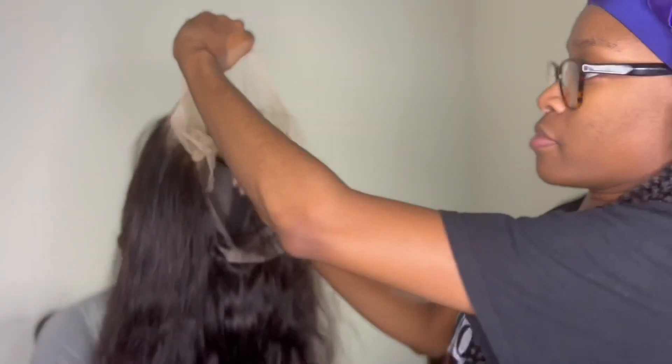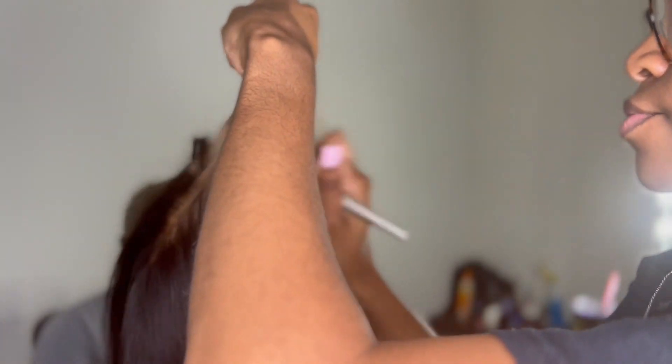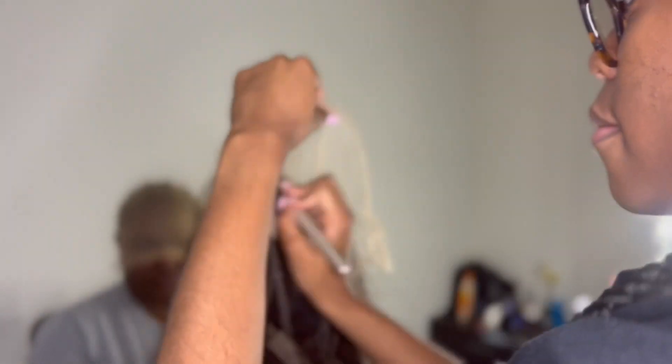Then I take whatever foundation matches your client — you, yourself, your mom, your friend — and go on the inside of that wig and put that foundation all over. This is a transparent lace, so it's necessary to apply that makeup on the inside of the wig so that it can match flawlessly.